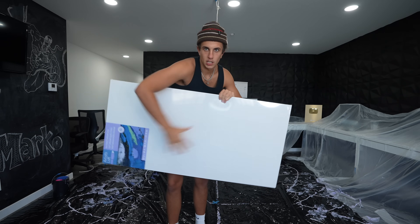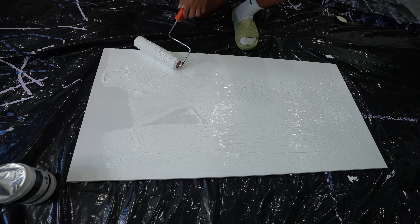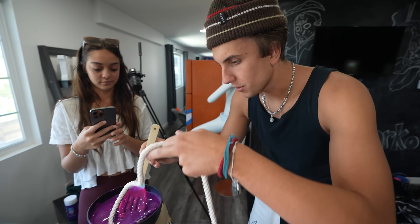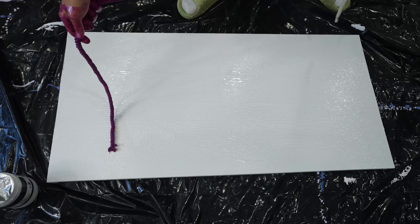Next one. I got this long canvas. This one's called string art - I'm going to take a rope, dip it in paint, and drag it across the canvas and it's supposed to look really cool. I'm going to take this canvas and paint it white first. I want the paint to be wet so everything kind of has to happen really fast. I added some water to the paint so it's super liquidy and will absorb better. I've never done this before, so if this looks bad, I'm sorry.